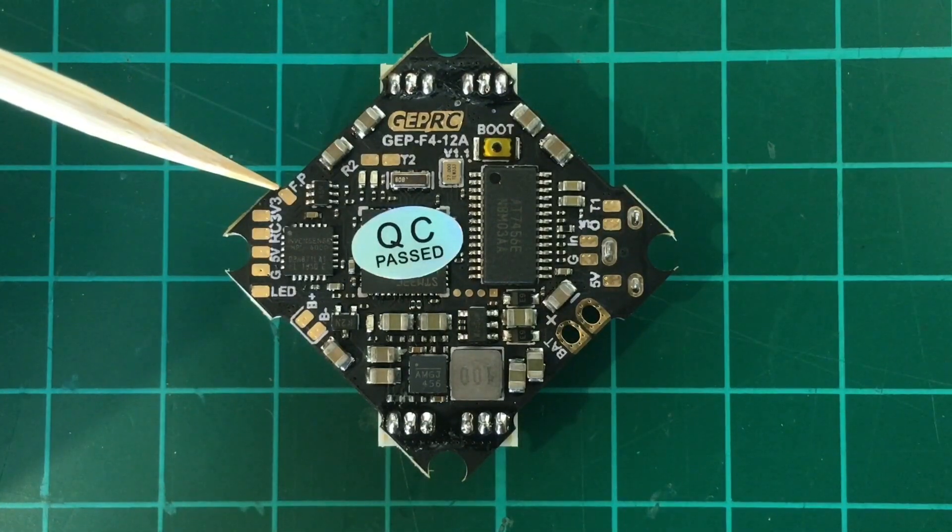And most exciting is this pad here labeled FB. It stands for F-port, which is a combination of SBUS and S-port. So this is big.